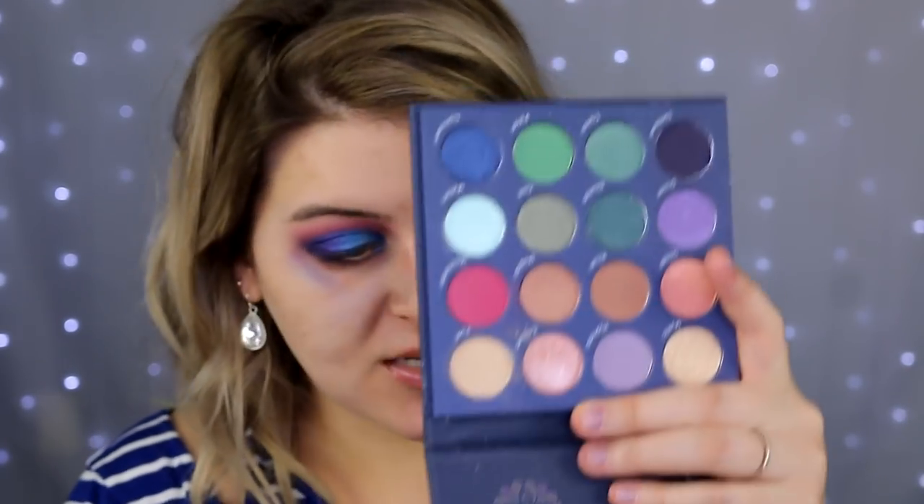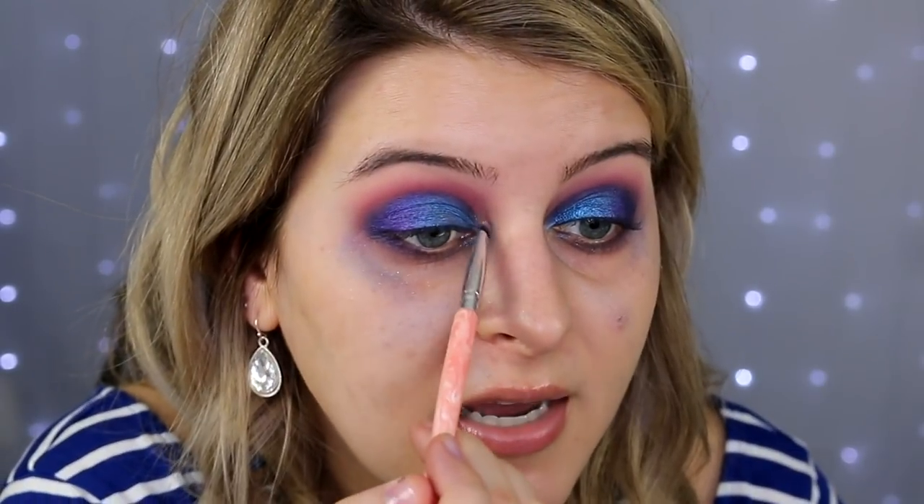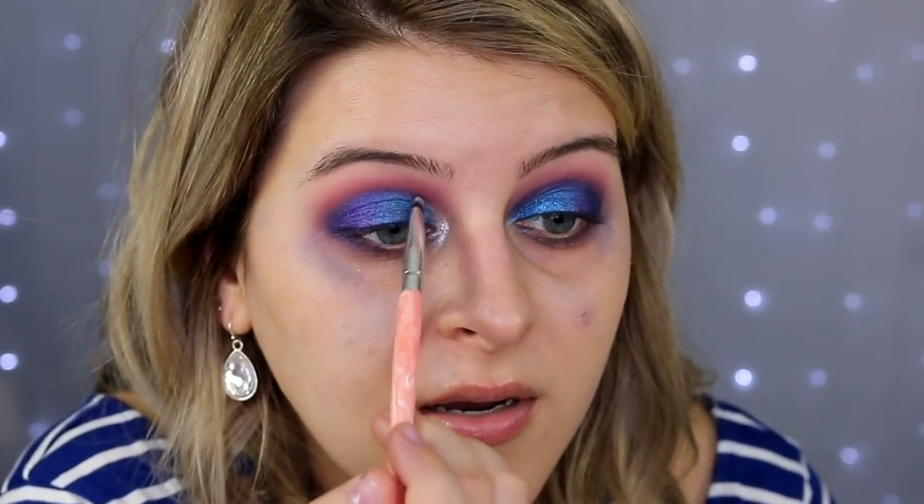For the inner corner highlight, let's go into the Pure Magic palette and take this little peachy champagne shade. It looks kind of pretty in the pan, but when I swatched it, it looked pretty dry. I'm going to take it on a little brush and I did spray the brush so the finishes don't clash — like a dry shimmer and then a wet shimmer. I want them all to fuse together. Instead of just placing it right in the inner corner, what I like to do is fuse it up into the eyelid shade so it all halos together.